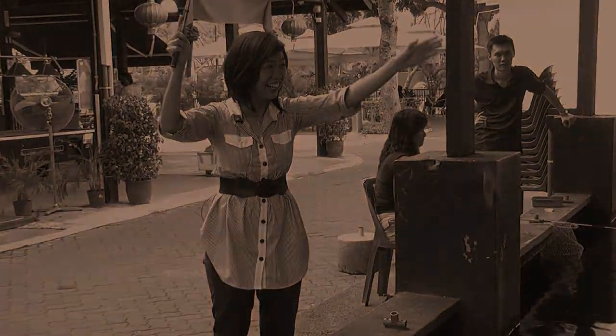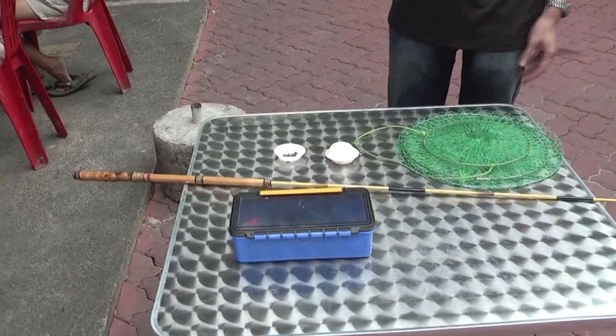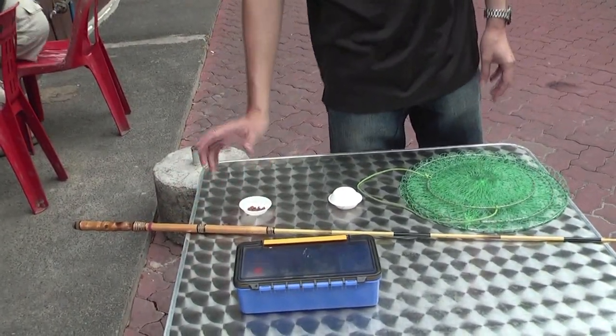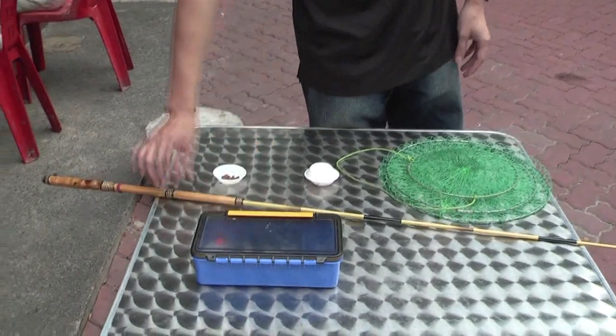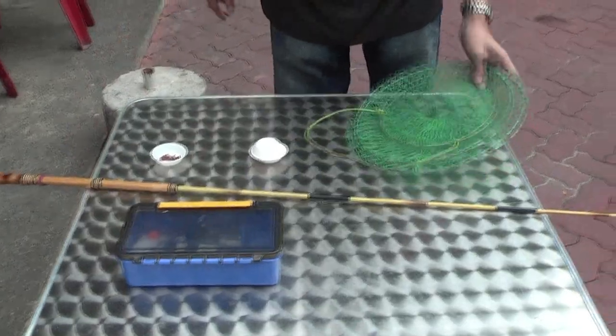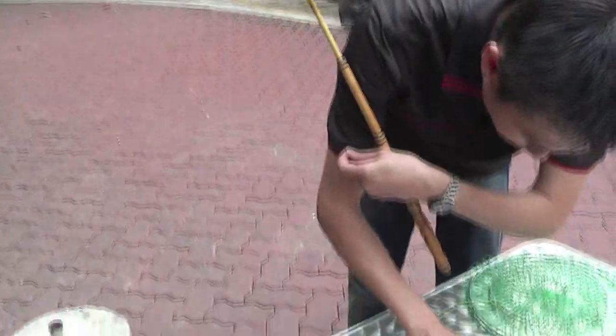So how do we fish for prawns? This is the standard equipment you need for prawn fishing. The standard bait we provide is chicken heart. Apart from that, we provide our customers a prawn fishing rod and a storage net. What I'm going to demonstrate now is putting on this piece of worm — it's live, as you can see.